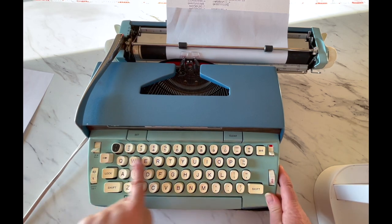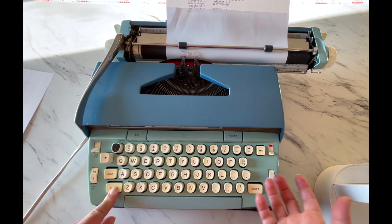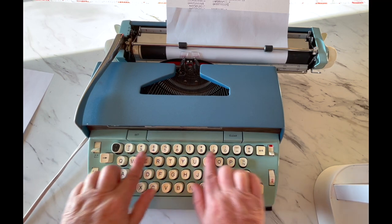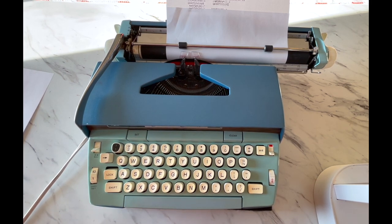Your keyboard, just like a computer keyboard, has a shift key. Without the shift it's lowercase and numbers; with the shift it's uppercase and symbols. You can lock your uppercase, and to release it, it doesn't matter which shift key — just press shift and that'll release it.